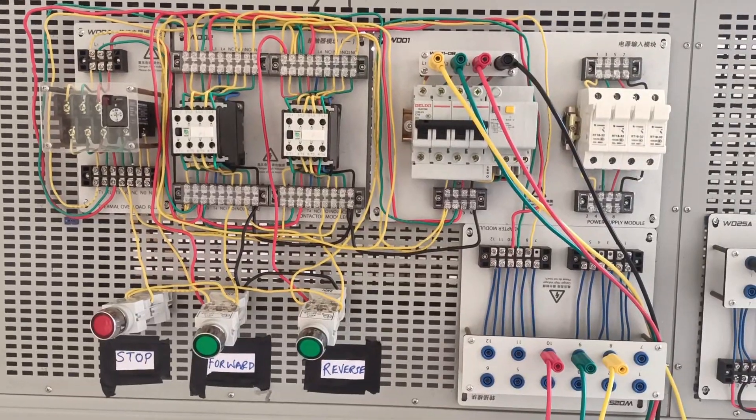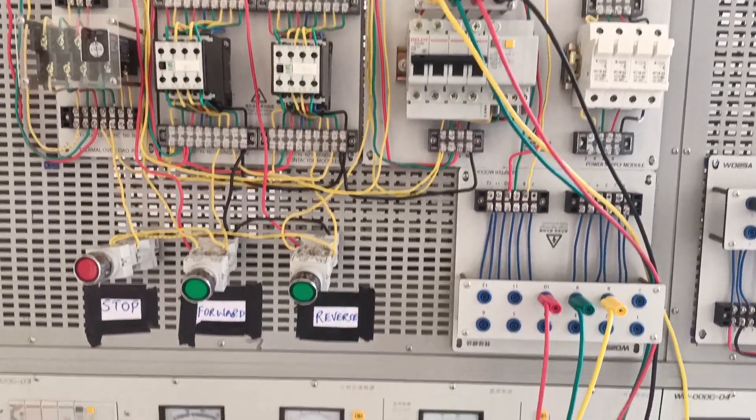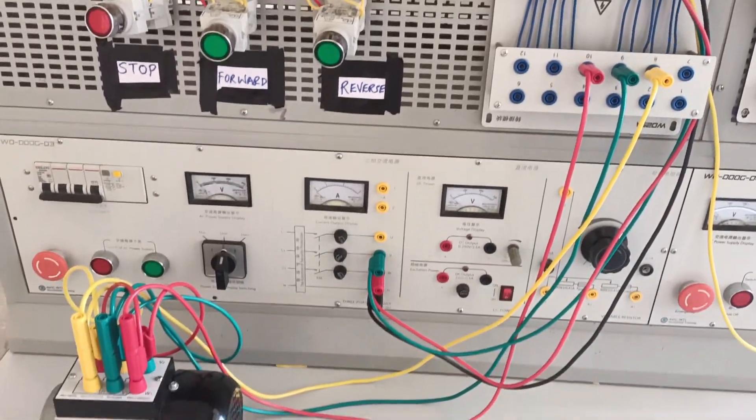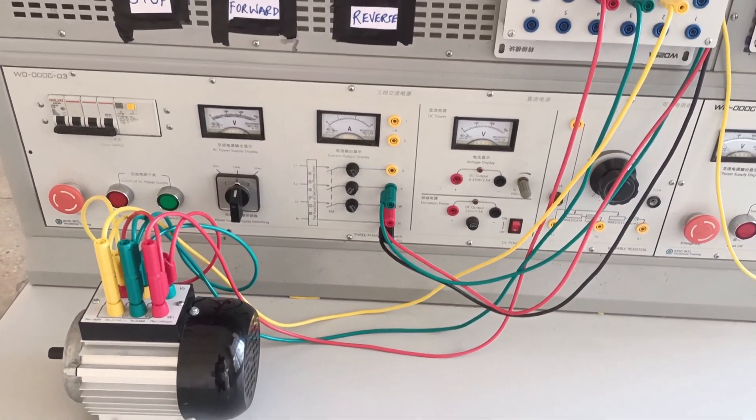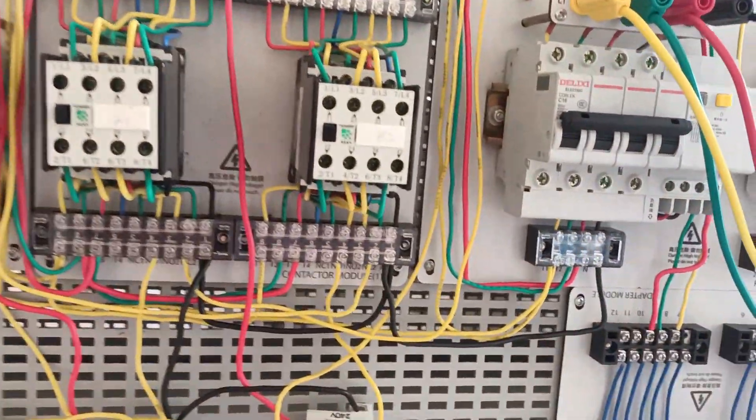For the control circuit, take power from one phase and feed it to thermal overload pin 95, then from pin 96 take it to the stop button pin 1, then from pin 2 of the stop button feed it to both pin 3 of the two start buttons for forward and reverse.